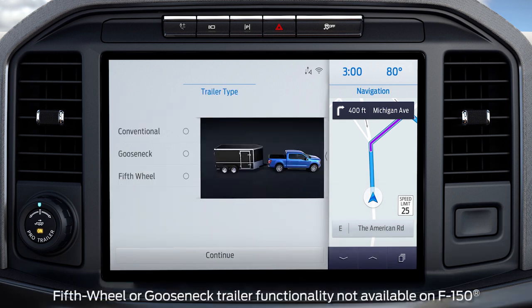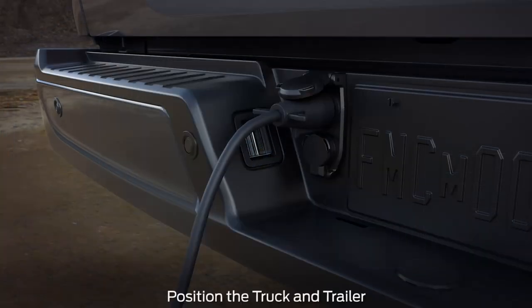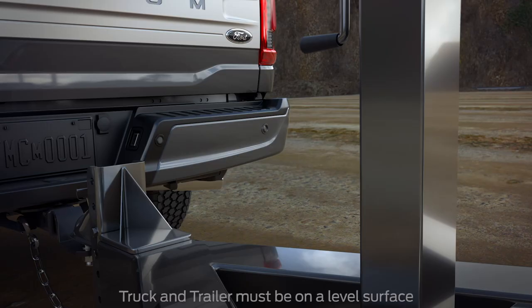Select the type of trailer — in this case, it's conventional. Hitch your trailer to the truck and connect the electrical wiring harness. Check to make sure that the wiring is working. Park your truck and trailer on a level surface.